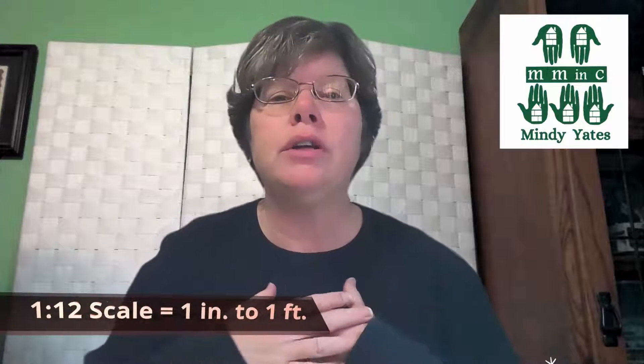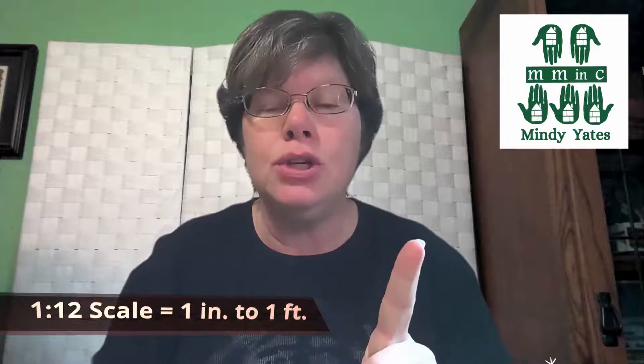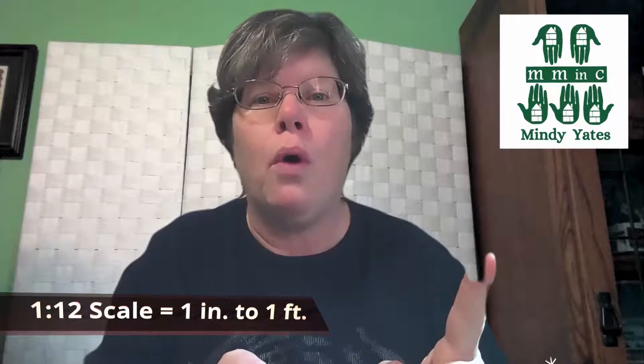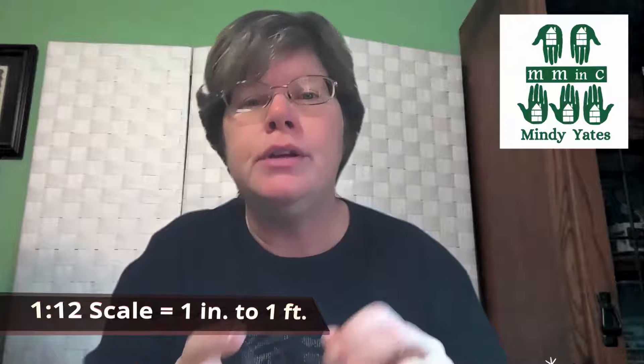Let's talk for a moment about the idea of scale. Scale means if you have something in the real world that is one foot wide, how big do you need to make the small version so that it looks right with the things around it? We are going to be primarily working in one inch equals one foot in scale, which they call one-to-twelve scale.